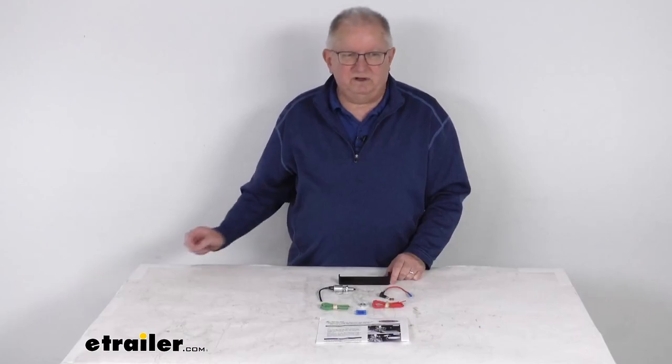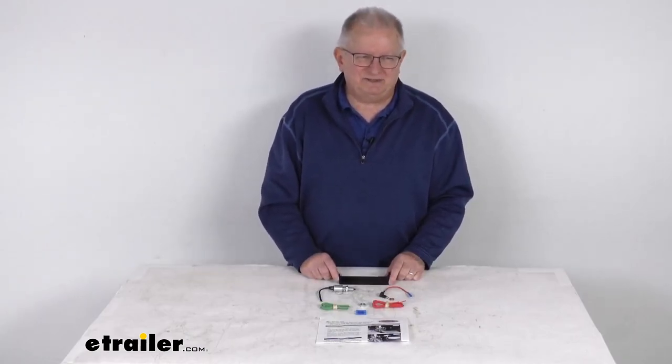But that should do it for the review on the Roadmaster Stoplight Switch Kit. Thank you.